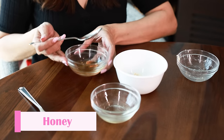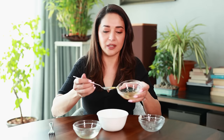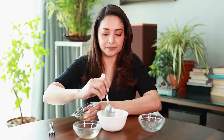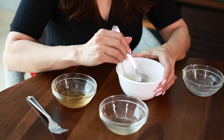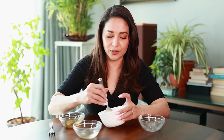One teaspoon of coconut oil, and then very little honey — maybe half a teaspoon — because it's very sticky and you don't want a problem getting it out of the hair. So half a teaspoon of honey, then you mix it all up. Some people also put a little bit of yogurt in it, but I just use these three ingredients.